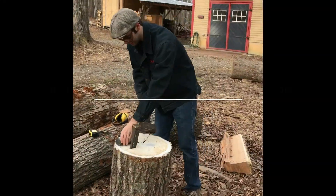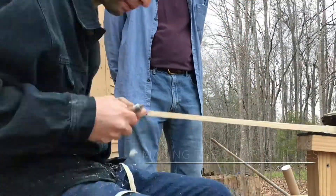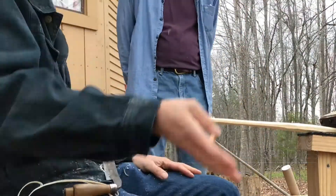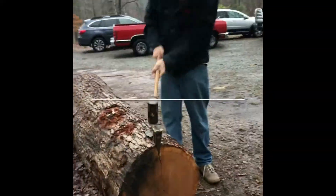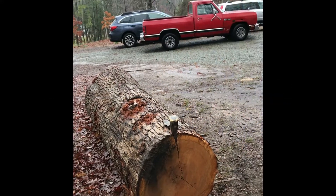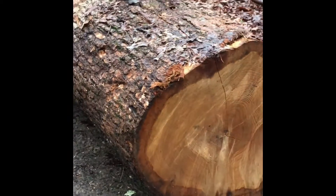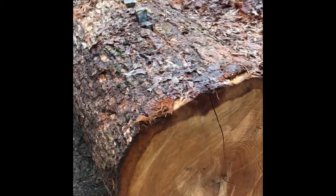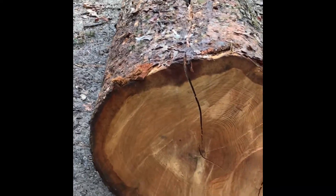How easy it is to split doesn't necessarily mean anything. Get to a stopping place over here. Somebody else will start hitting that — come on down. There it comes. That's splitting nicely.